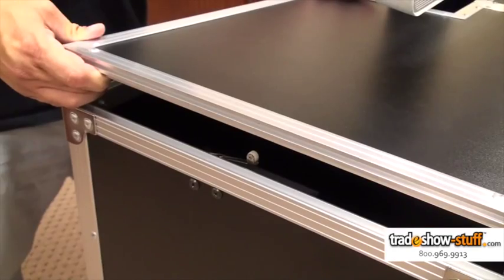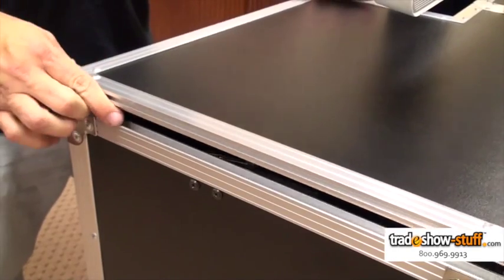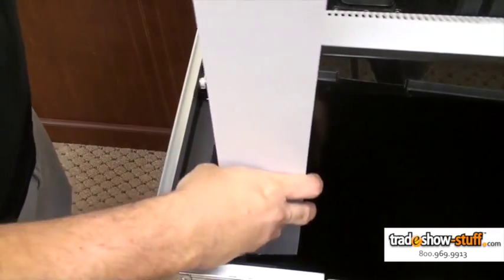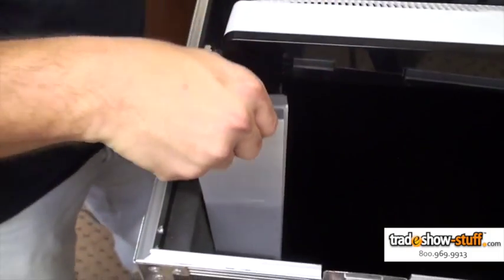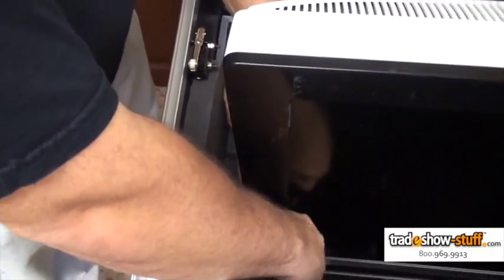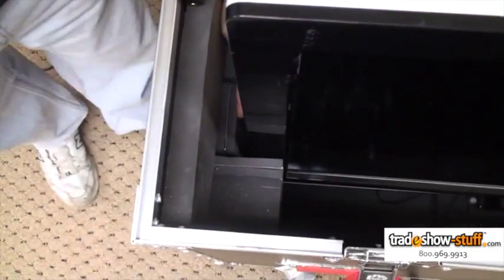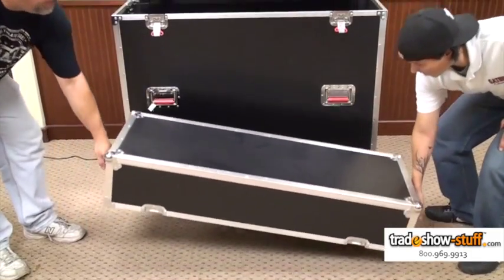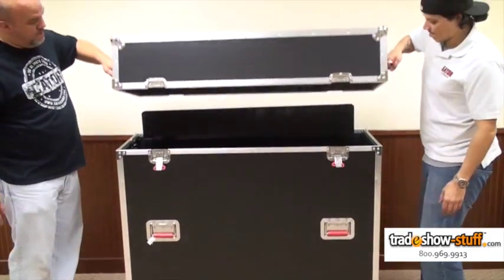Once again, the automatic shutoff switch is engaged, ensuring the video screen does not retract while the folding lid is in place. Before the monitor is taken on any road trips, Gator suggests utilizing the supplied adhesive foam strips to create a custom cushioned interior to cradle your specific screen. Once the foam is in place, the monitor is safe for travel.